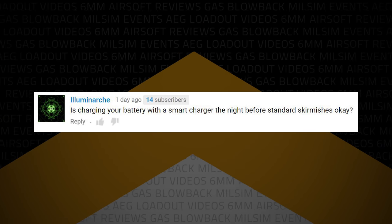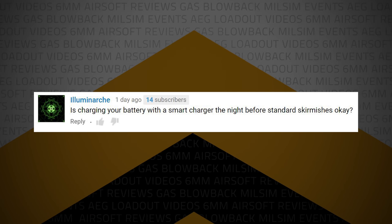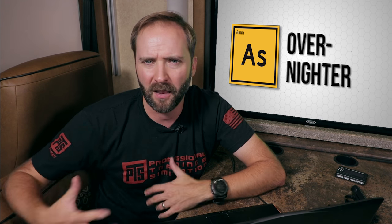Illuminarchi writes: is charging your battery with a smart charger the night before standard skirmishes okay? Yeah, totally fine. I charge most of my stuff overnight and have it ready so I don't have to mess with it in the morning. Charging overnight is not a problem. More than a few days in advance, you might start to lose some of that juice, but overnight ahead of the game — no problem at all.